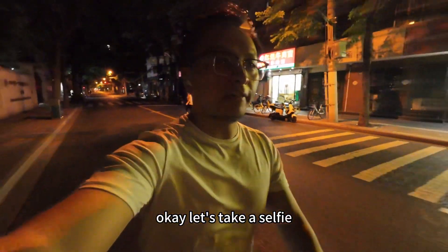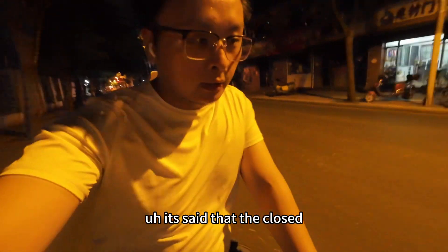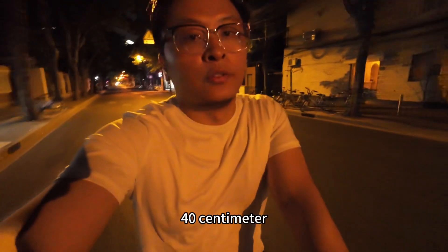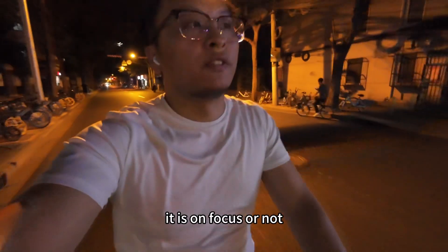Okay, let's take a selfie. It did say that the close focus lens of DJI Action 4 is like 40 centimeters. I don't know right now if it is unfocused or not.